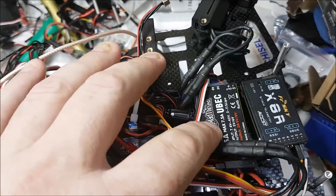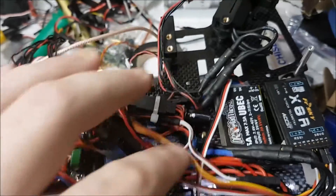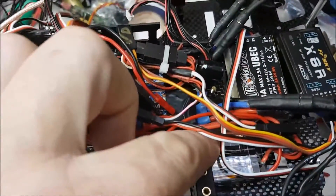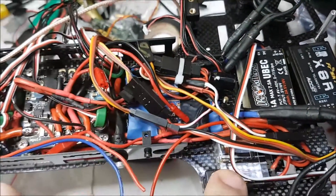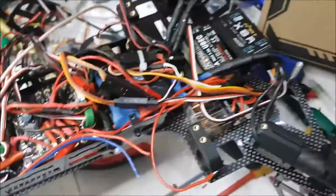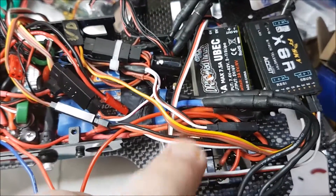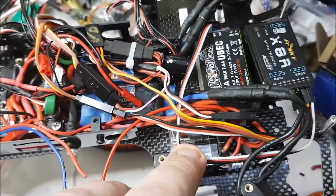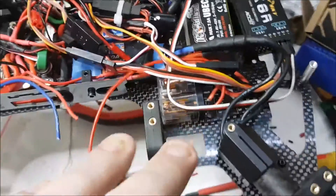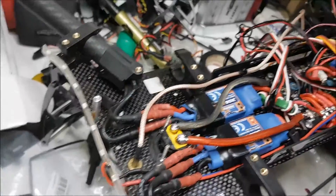This one also has a 2-amp switched output which I've fed into this relay here, which switches 12 volts onto my nav lights. So I can map a switch on my transmitter to turn the nav lights on and off. I've got an LED strip on the back and ultra-bright spots on the front.